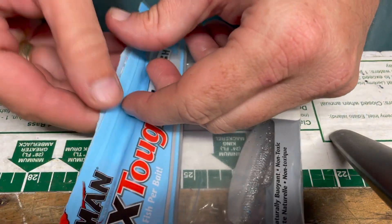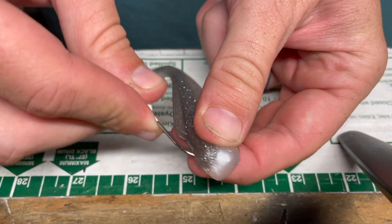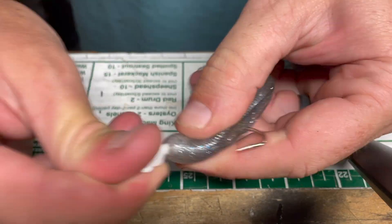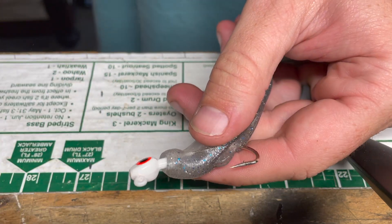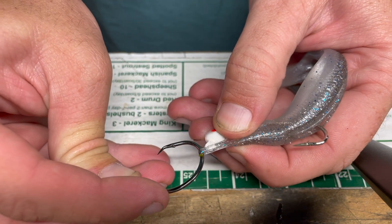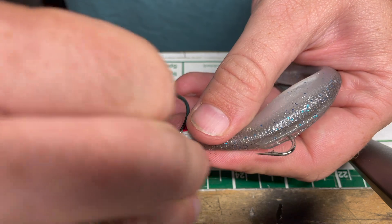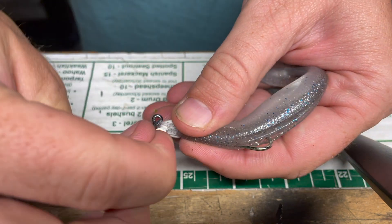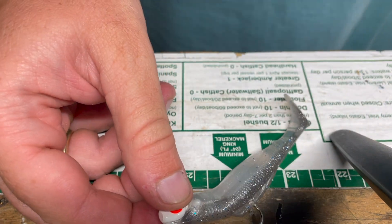All right, let's go with the old faithful — here's the Z-Man, my favorite Diesel Minnow for this one. So you guys don't freak out, I'll do it the right way, facing up. There we go, we're on the barb. Now just take your circle hook, pull off some, go over the eyelet, and then just reverse your hook and pull out. And there you go — yeah, this still works on Z-Man.